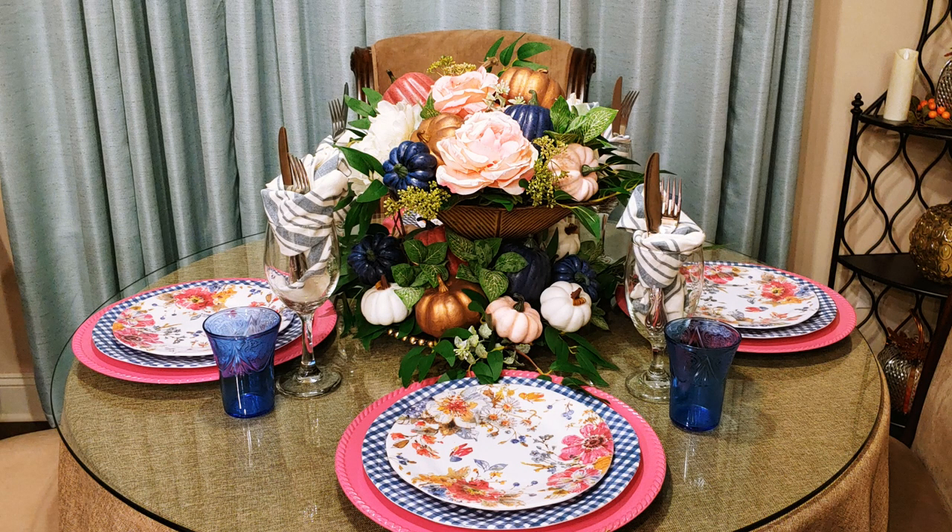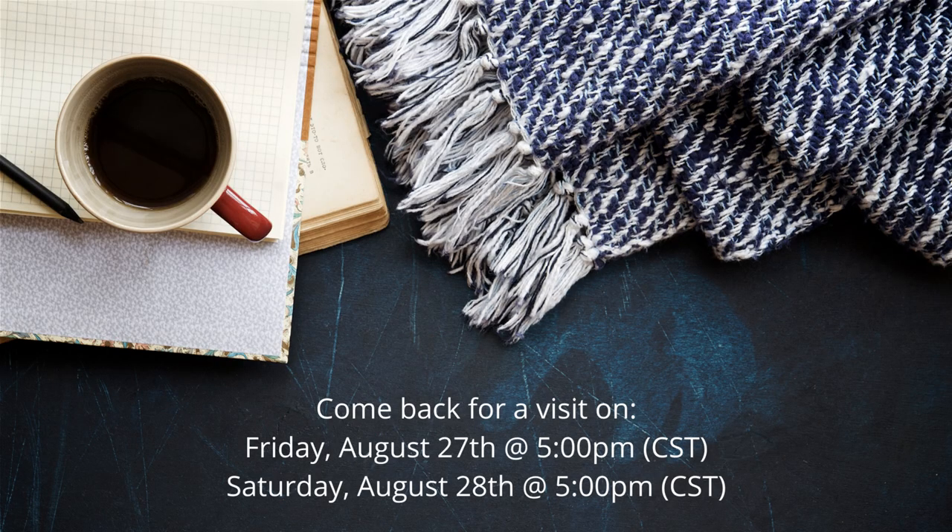Please leave me a comment down in the comment section. I would love for you to come back for a visit tomorrow, Friday August 27th, and Saturday August 28th, so that you can get more fall inspiration and ideas.